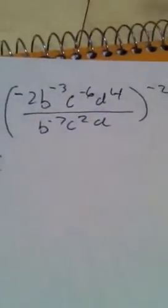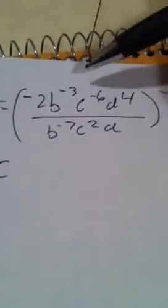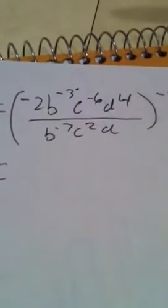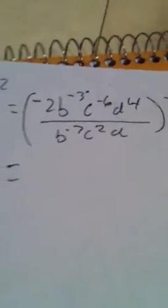To get rid of negative exponents, it's pretty easy. All you have to do is move b to the negative third to the bottom, and b to the negative seventh comes up. You just move it from denominator to numerator or numerator to denominator. We're going to do that throughout the whole thing.